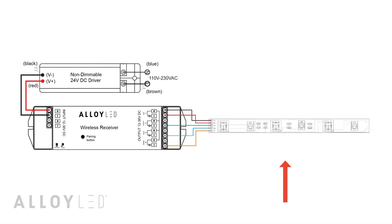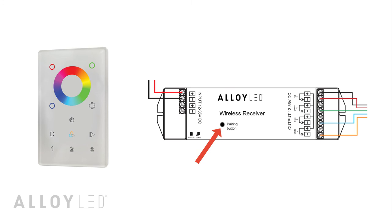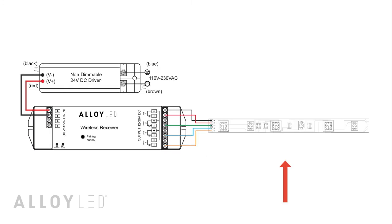If you want to unpair a remote from a receiver, simply hold the learning key down for five seconds or more. The lights will blink to confirm the unpairing.